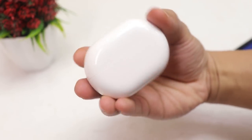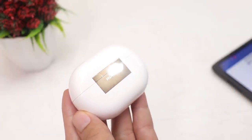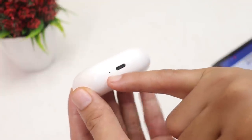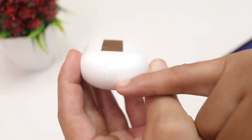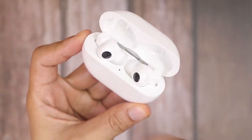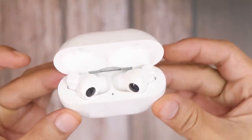Here is the charging case — it's tiny and feels really premium. There's a shiny metal hinge with the Huawei branding, a USB-C charging port, an LED battery indicator, and on the right is a Bluetooth pairing button. Let's pop the magnetic lid — here are the FreeBuds Pro and another battery LED indicator.